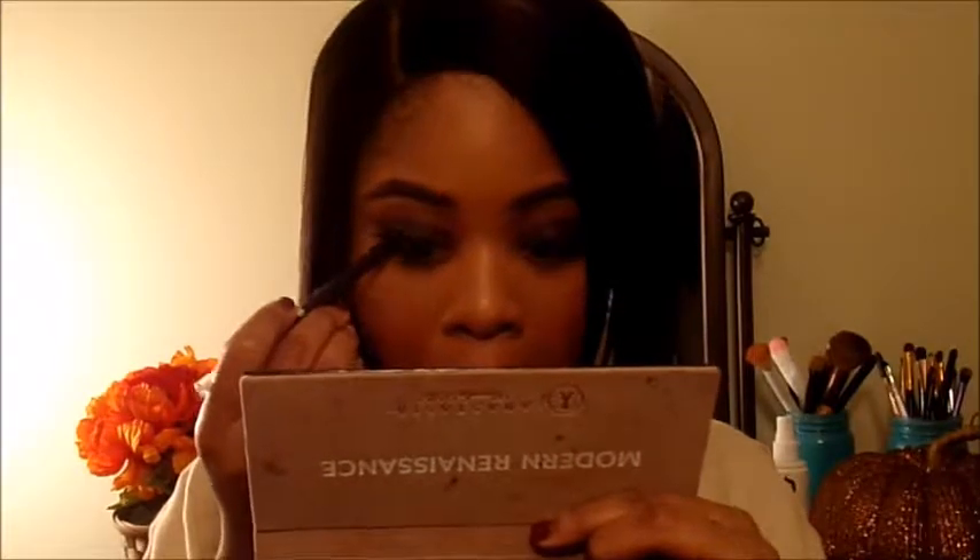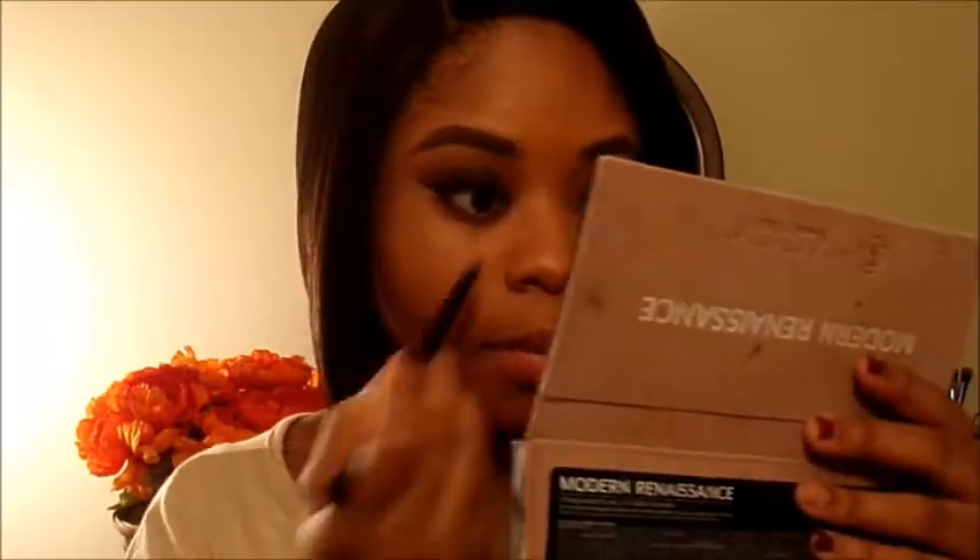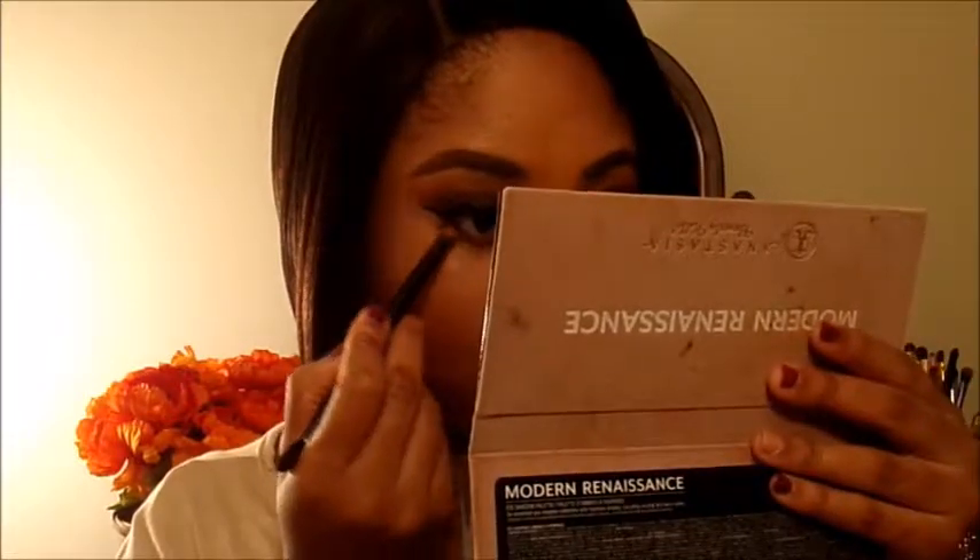I'm taking a purple liner by Pop Cosmetics and applying it to my lower lash line — the audio was distorted so I'm doing a voiceover here. It doesn't look too pigmented but I wanted a nice pop of color. I'm then going in with Real Girl to smoke out that purple a little bit, and I think Venetian Red is going to add a nice pop of color as well.